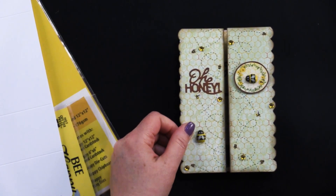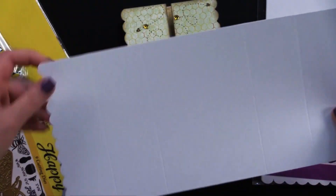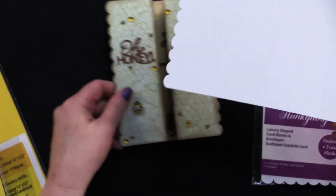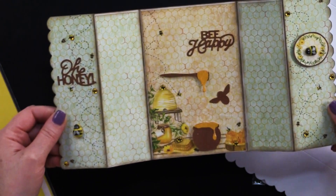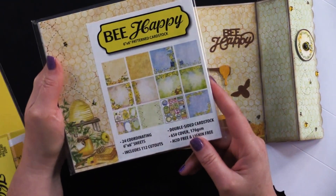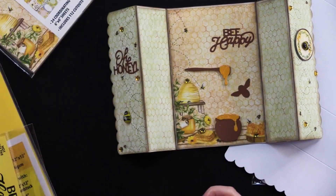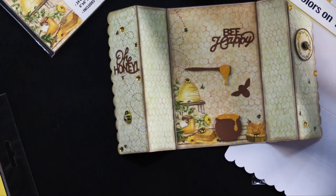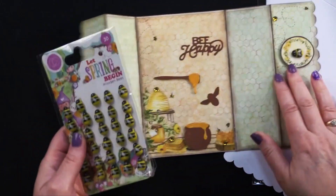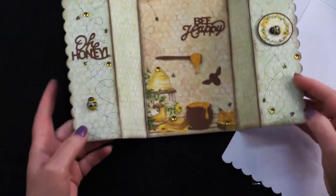Look at this adorable honeybee card. This one is the scalloped gatefold, and it comes like this — you have to do a little bit of folding, but it's already scored and everything's ready to go. It's just a series of mountain and valley folds. Debbie used our brand new Be Happy collection in six by six, and it fit really nicely on these panels — the little artwork is just delicate and perfect. She also used some solid cardstock for the Be Happy die cut images, which come right here with the coordinating die cuts. And don't forget those little wood bead bees she added, and some little yellow self-adhesive crystals — she really blinged this up.